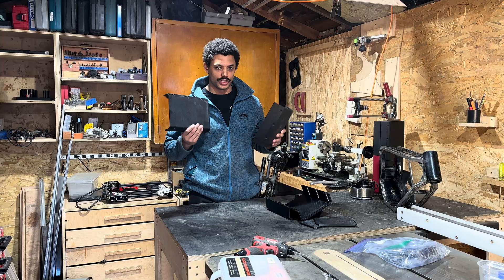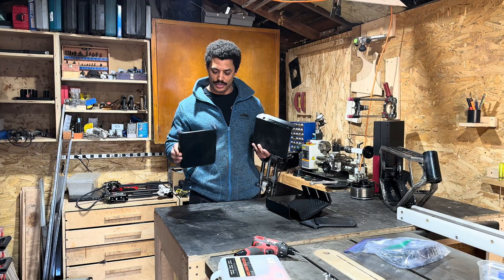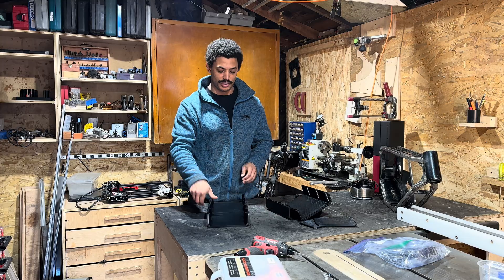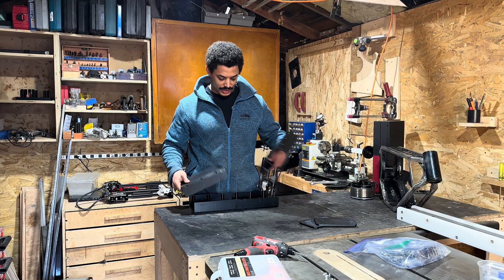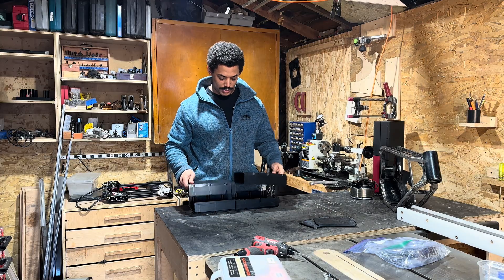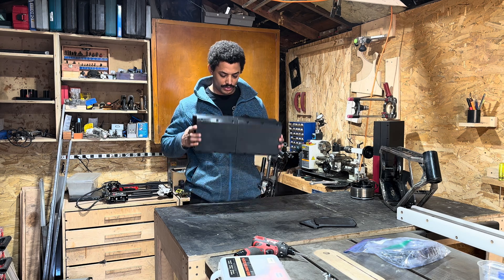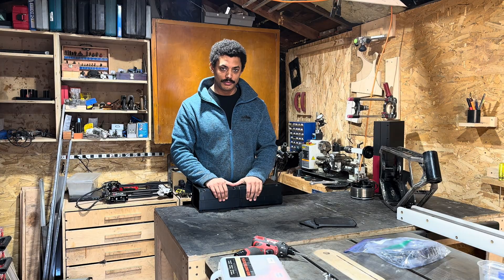So battery enclosure. These have been 3D printed and they are in pieces as it's too big to print in one slot. So we'll get this attached up — bolts together through those holes — and we'll start fitting that onto the frame and see what that looks like.